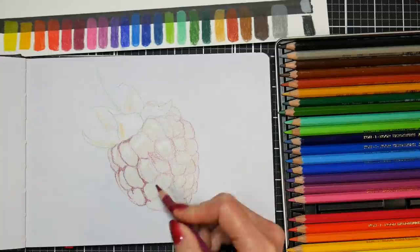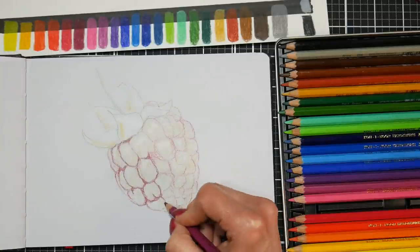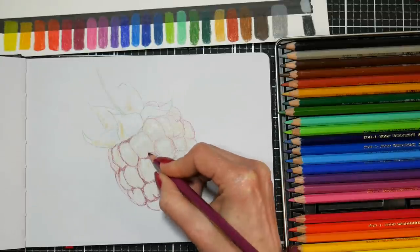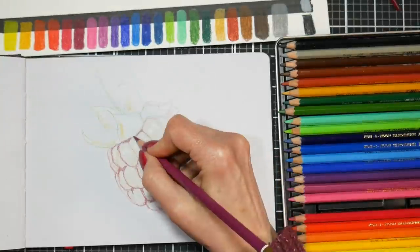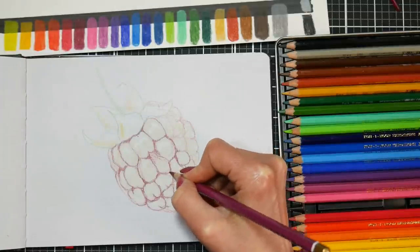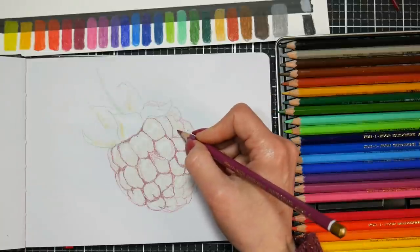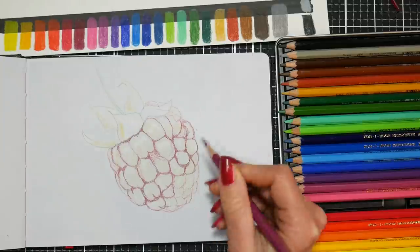I'm going in with a kind of Bordeaux burgundy color and adding my shadows. After getting my highlights in there, I like to go in with my darkest value — I just find it's a little bit easier to do that. Now I'm not going in with black. I usually save that for a little bit later because the blacks can be a little strong and it's hard to come back from black, so I go in with the burgundy knowing that I can layer over black if I need to.